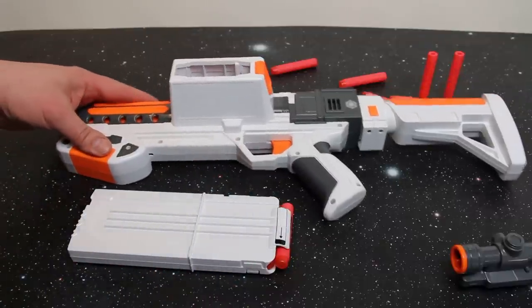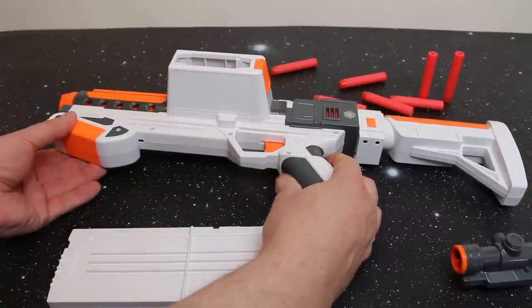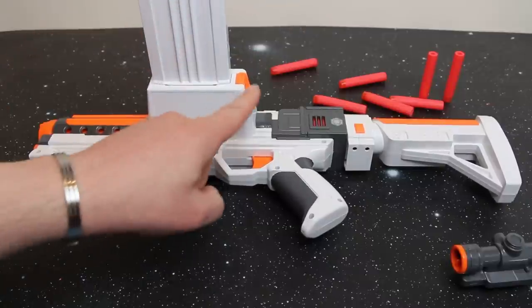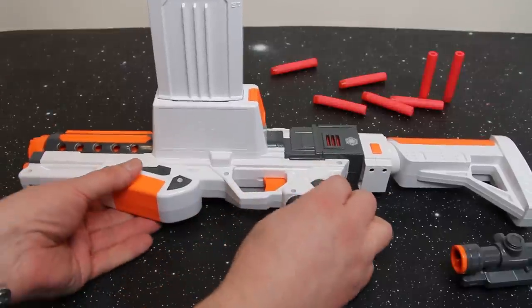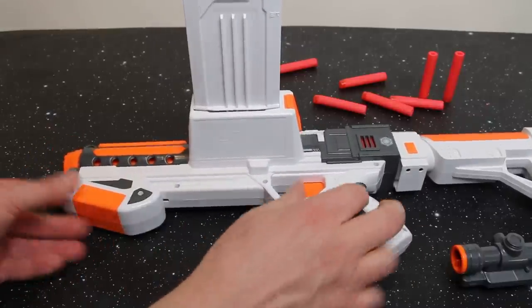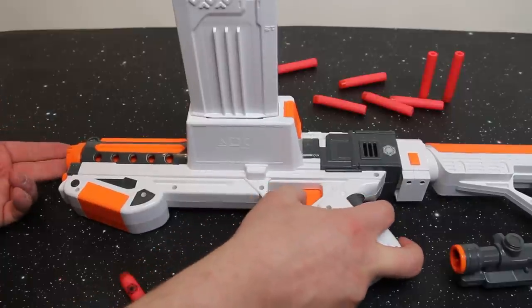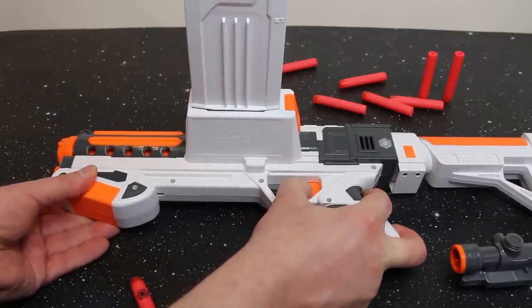Once loaded, you prime by pulling back this part here. I've done a full prime, so I'm going to expel that air and leave it in the primed position so I can load the cartridge by slotting it in — there's a click release button, so it's firmly in place. Like all Nerf guns, you've got the dart in the chamber position; you then draw it further forward into the firing position. This gun, very much like the Rampage Elite, has slam fire — if you hold the trigger down and then load and bring it forward, you'll see it's already firing.